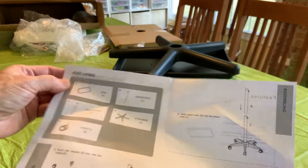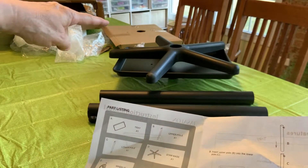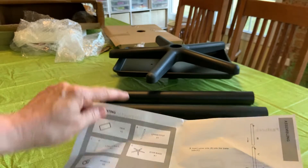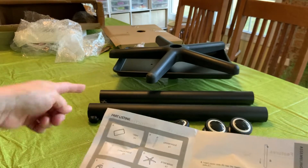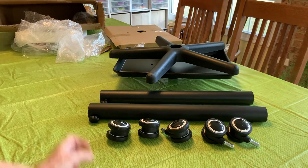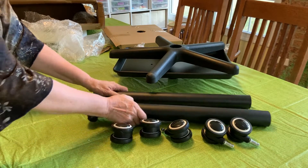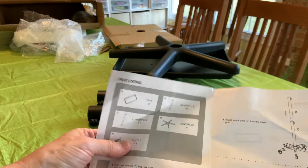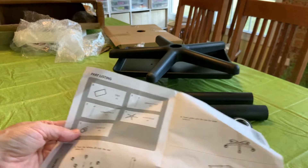Start at the top. First one — the tray. Tray's right there. Upper pole — there it is. Lower pole — I imagine the upper pole is going to be slightly smaller; we'll have to check that. Yep, a little narrower. Then we've got the base right there, and the wheels. We're good to go.